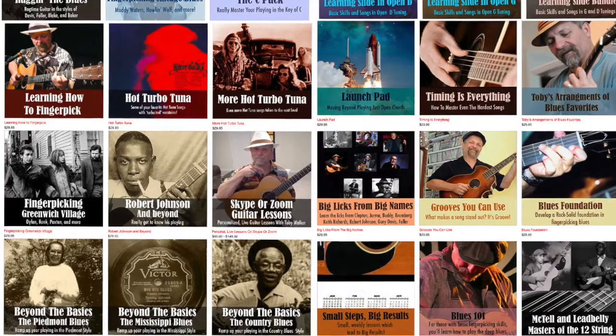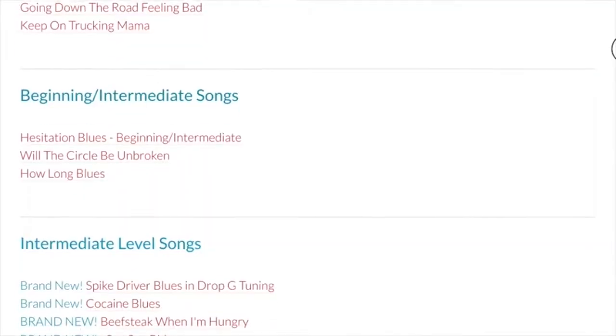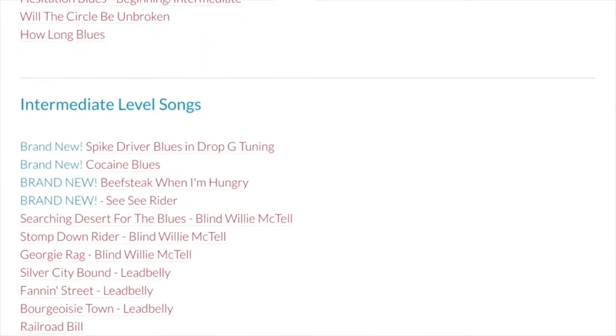Hi folks, I'm Toby Walker and I'm here to offer you a pretty cool thing: one year access to my premier membership site. You're going to have access to every instructional video I ever put out, all kinds of various different lessons. These lessons range from beginning all the way up to advanced, and I have tablature that comes along with those lessons.